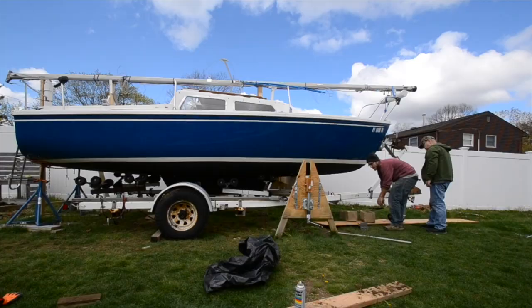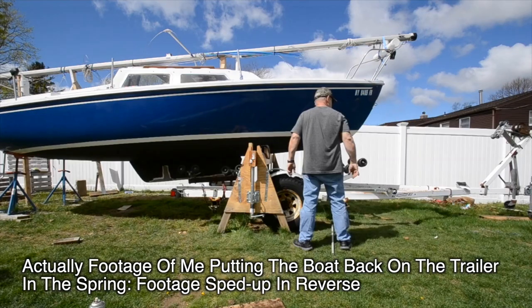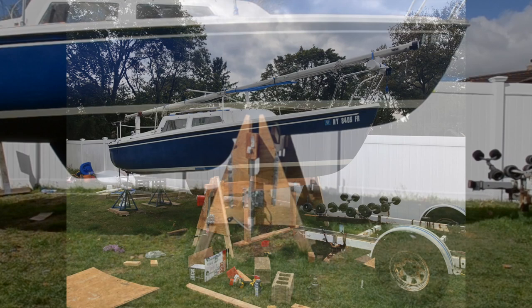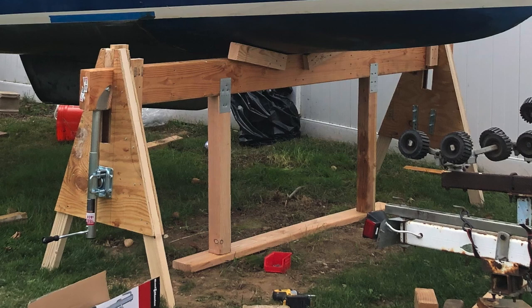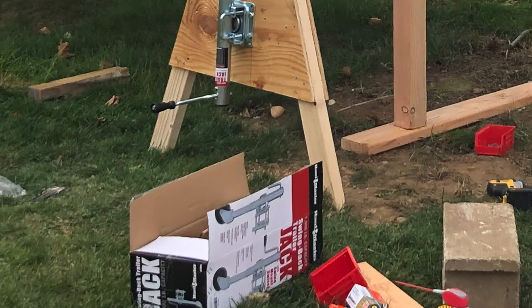Basically, once I had the stern as high as I could get it on the trailer, I supported it, and then I used this jack to raise the front of the boat up and slip the trailer through. The jack has to be wide enough to accommodate the trailer — that's where the tricky part comes in. You've got to make sure you have a very strong beam to support the entire weight of the boat. In my case I used two 2x8s glued and nailed together, and that was plenty strong to hold up a Catalina 22 for the entire winter.